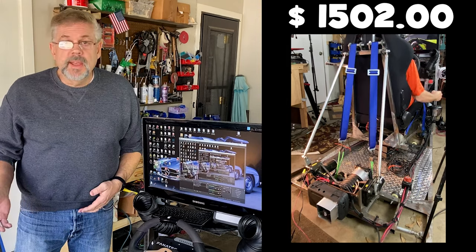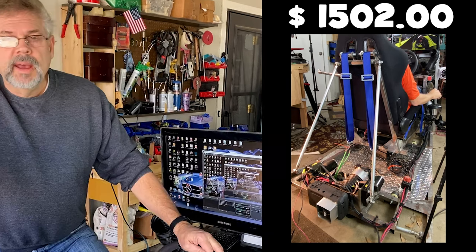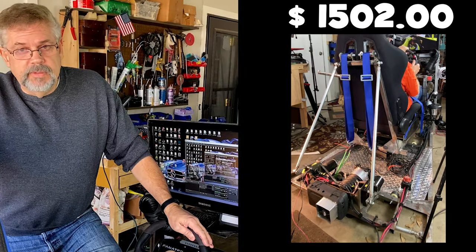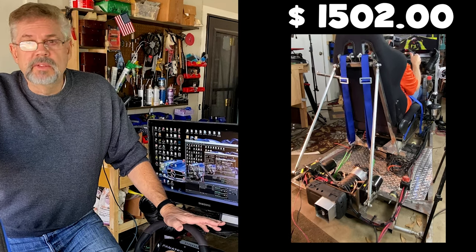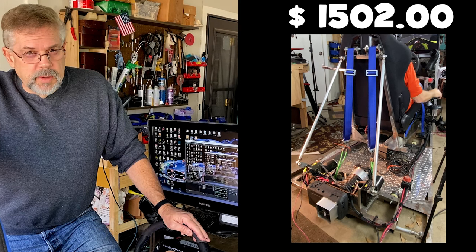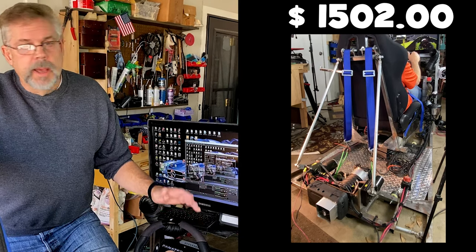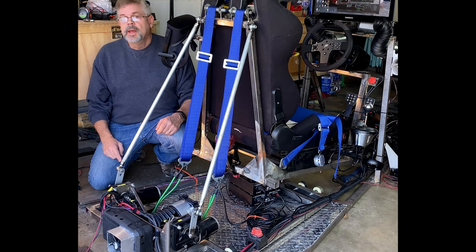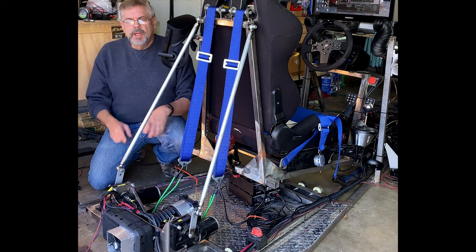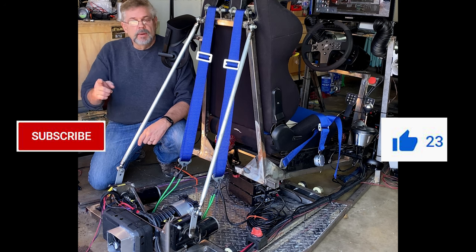If you're just making a seat mover — two degrees of freedom out of wood or 80/20 — you don't have to buy the welder and all that. It comes down to: are you worth it? I like totally immersing myself in a different experience. You don't have to do it all at once — it's 20 bucks here, 100 bucks there, and you'll get it done. You can do it for about the same price, less, or more. Hit that like, subscribe, and the bell — Dave out, get to racing!